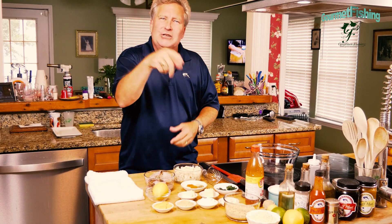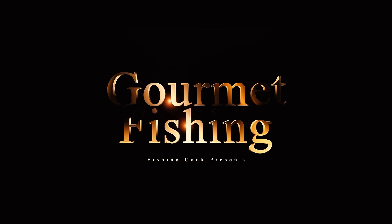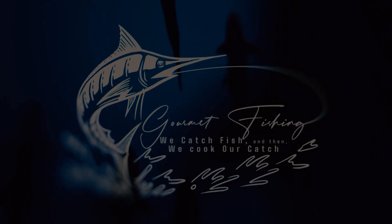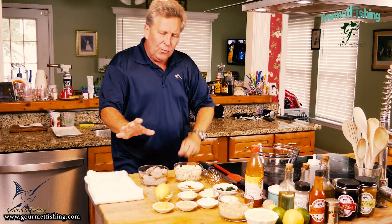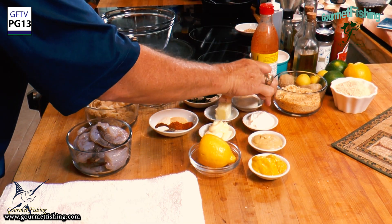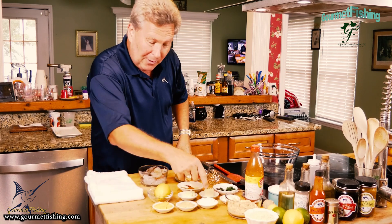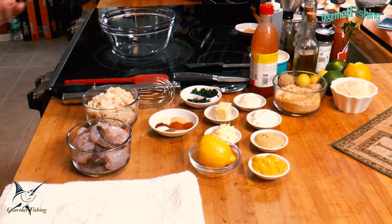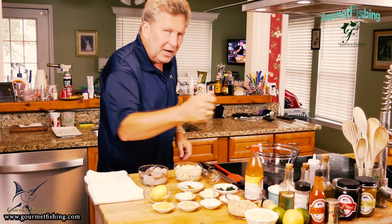We've got everything we need right here, so let's get started on our devil crab crusted butterflied shrimp. Let's take a look at our wet ingredients: some room temperature cream cheese, sour cream, Dijon mustard, yellow mustard, mayonnaise, room temperature butter, and a lemon — we're going to use a combination of the zest and the juice. And then we've got a little bit of hot sauce.